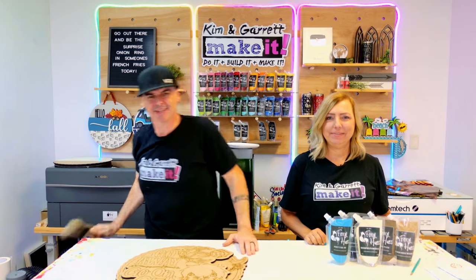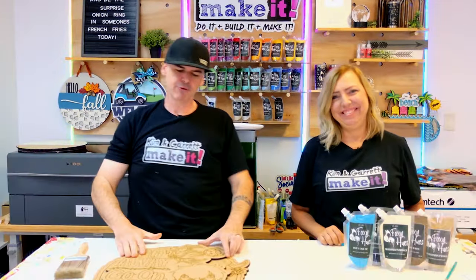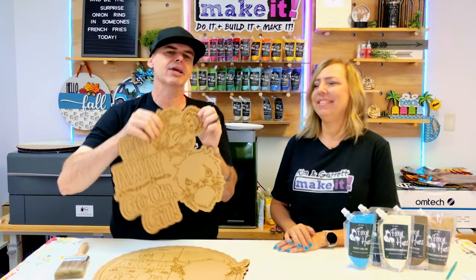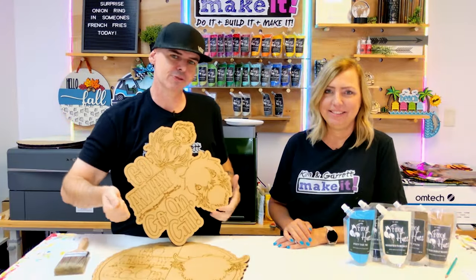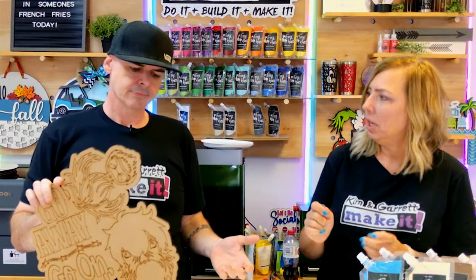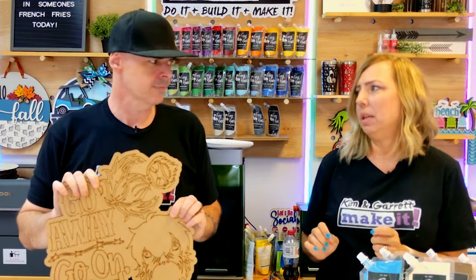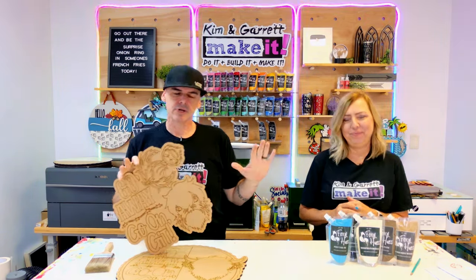Step three: now we paint. We have all of our little pieces — they're still in the frame so we're just gonna pop them out, sort them by color, and paint them with the Foxy Hues paint using some foam rollers. We're gonna fast forward this whole painting section and she'll pop up all the colors on the screen.